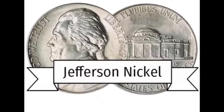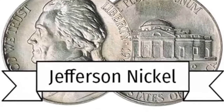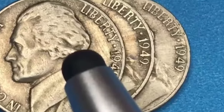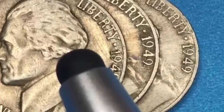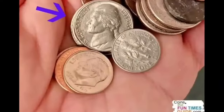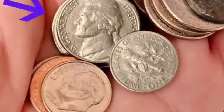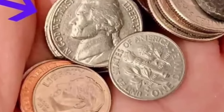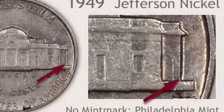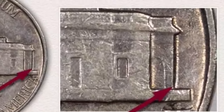1949 varieties in eye-pleasing condition are somewhat of a challenge for collectors to find. The section on grading condition highlights the qualities to recognize a collectible nickel. To recognize the three varieties of Jefferson nickels struck in 1949, two are beginning to show a premium in lightly circulated condition. Mints producing U.S. coins are Philadelphia, Denver, and the San Francisco Mint. Each of the two branch mints placed mint marks on coins to indicate their production. San Francisco supplied the fewest for the year — a coin worth recognizing.